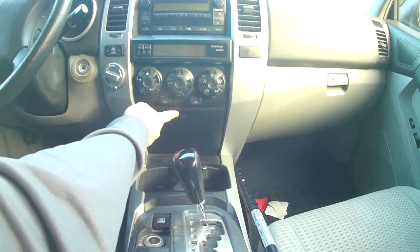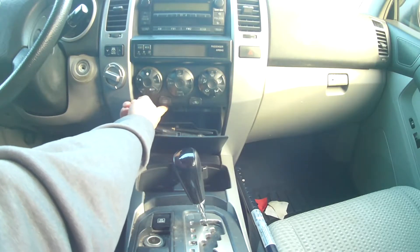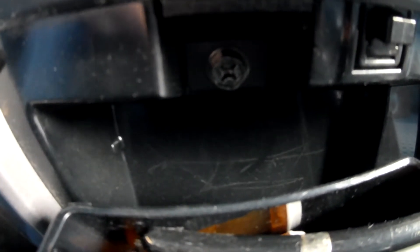First you have to open this box here, and then there's a screw right here on the top. You can use a flathead screwdriver or a 10 millimeter socket. I'm going to use the 10 millimeter.